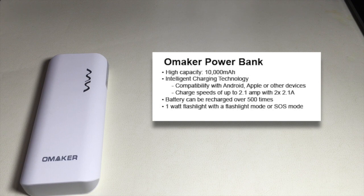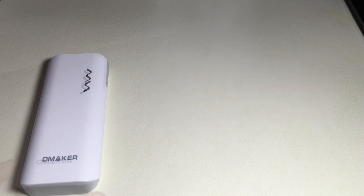Also, if you're planning on going camping or if you're in a blackout, this battery backup features a flashlight mode. It has a one watt flashlight that can function in two modes: one is known as torch mode or flashlight mode, and the other is an SOS mode, where the flashlight will flash and communicate an SOS.